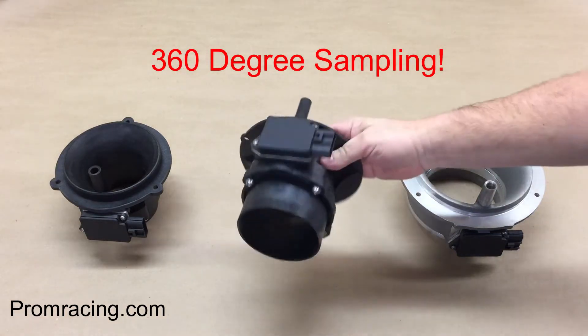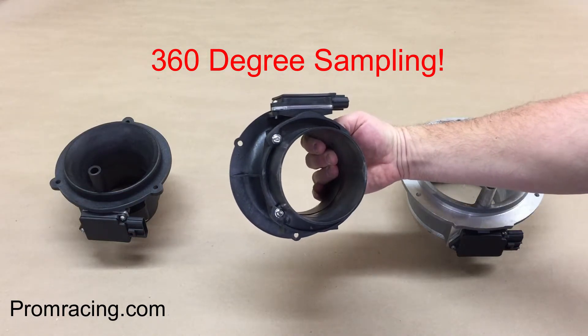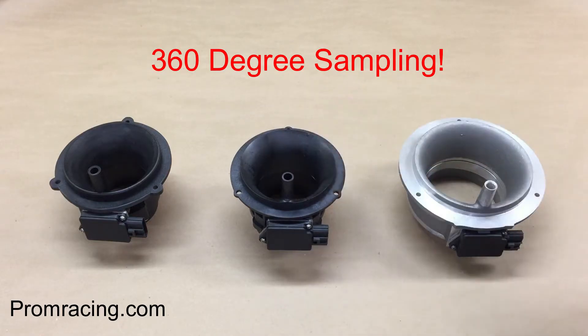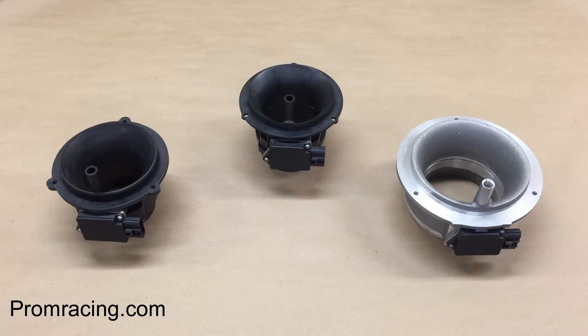360-degree sampling through this small passage that goes around the entire opening of the housing averages the airflow for a more accurate reading to the ECU. This all adds up to the cleanest and most accurate output to the ECU of any meter on the market.